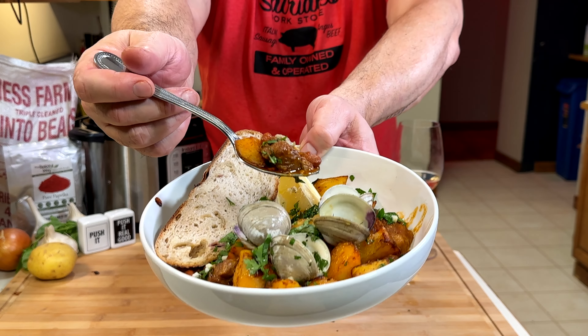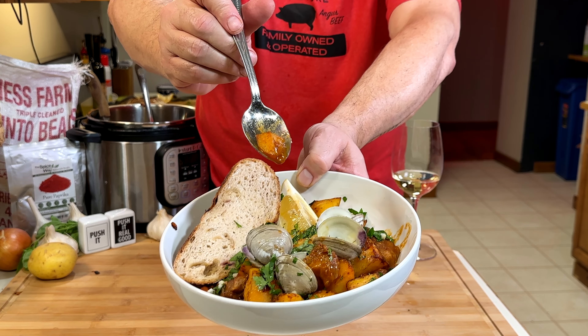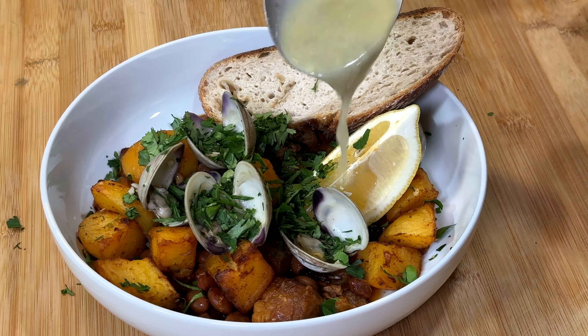Alentejana. The garlic and paprika just blow this whole dish up. That is some tender meat. I never would have thought this combination. The clams are so good. It's like a pork stew with a little splash of sea. That's insane.